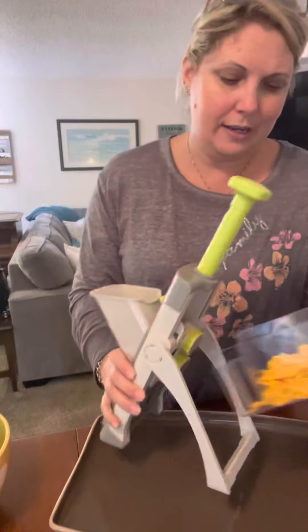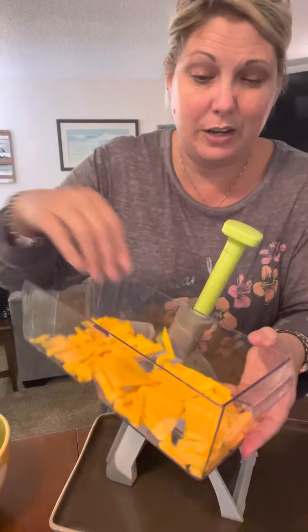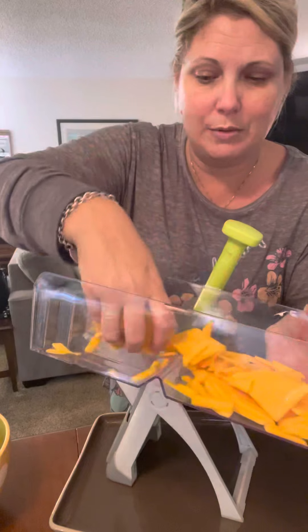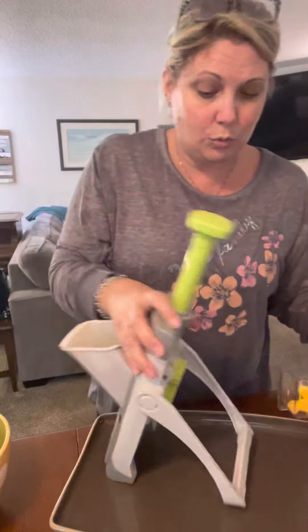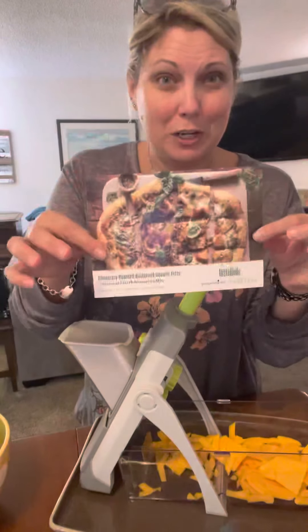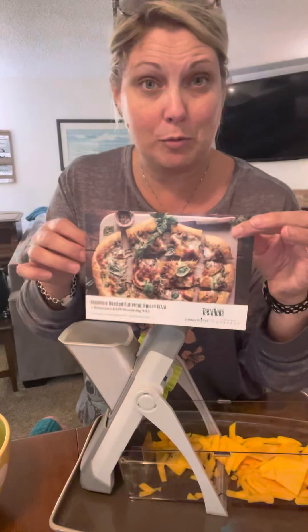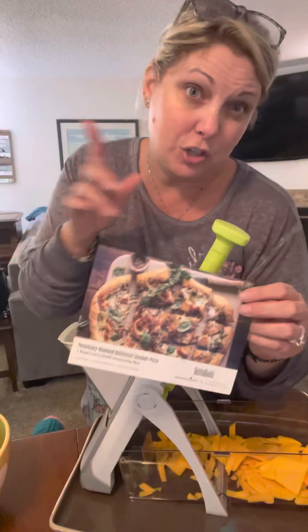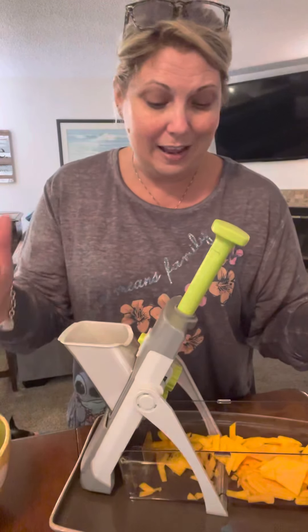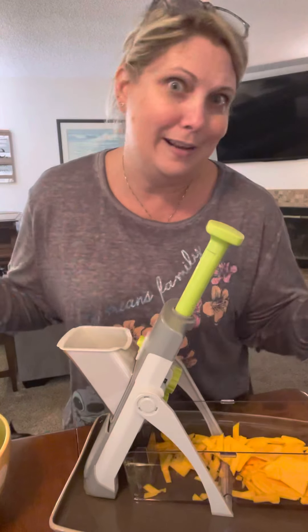Just show you how quick this thing goes through my butternut squash — and you know butternut squash, when you're trying to cut it with a knife, it is not easy. And this just sliced right through it. So we're going to do this yummy recipe from Taste Buds. If you're not a subscriber yet, consider adding the subscription. You can do six months, three months, or just one month — I recommend giving it a shot because it definitely stretches your comfort zone. And when you want easy prep, the Rapid Prep mandolin is what it is.